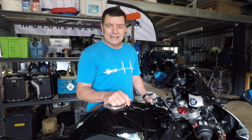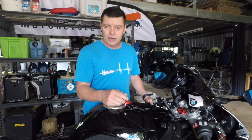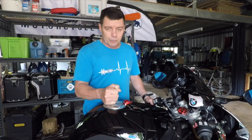G'day. You would have seen of late that we've been making a number of videos that talk about preloads, static sag, rider sag, and setting up the suspension for the motorcycle to suit your body weight. Now it's important to understand that if you do make those adjustments — which I'm assuming you would want to do to optimize the handling of the motorcycle — in the case of this particular bike, which is a pre-2020 model S1000RR, you need to recalibrate something.